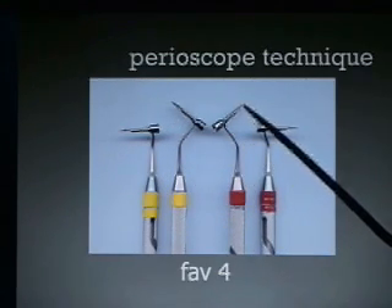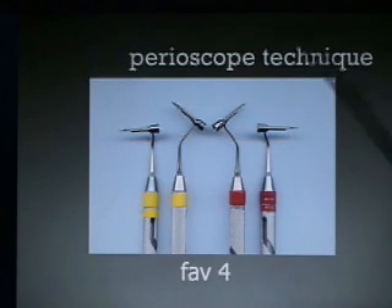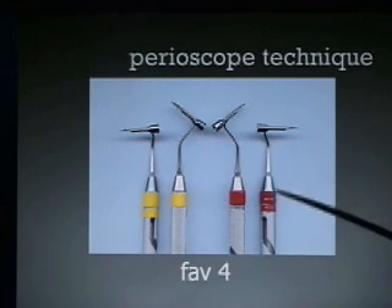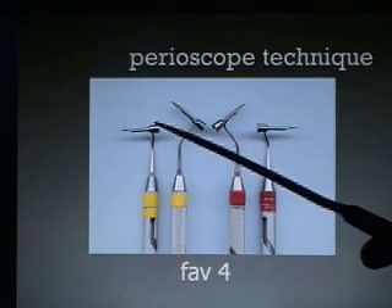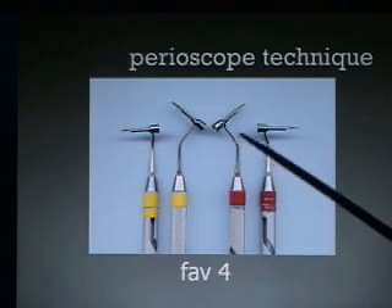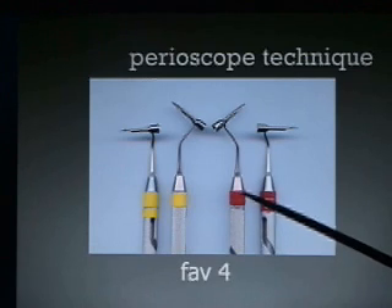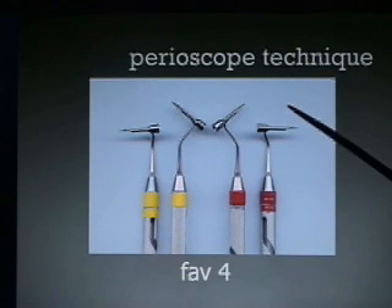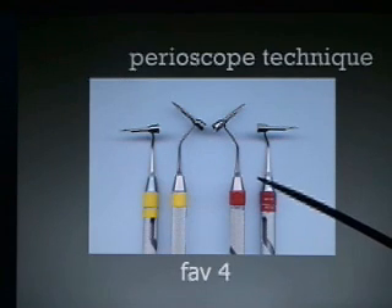If you look at these explorers, the shield is at the end and allows you on this one to look to the right, and obviously the left one looks to the left. The left bent to the left looks back, and the right bent to the right also looks back. We like to bend them just a little bit at an angle so it looks even more back toward the front of the mouth. The left and right are used typically for the sides of teeth, anterior teeth, and the mesials of posterior teeth. The right-right and left-left are used to look into the distals of posterior sextants and the lingual or palatal aspects of the anterior teeth.